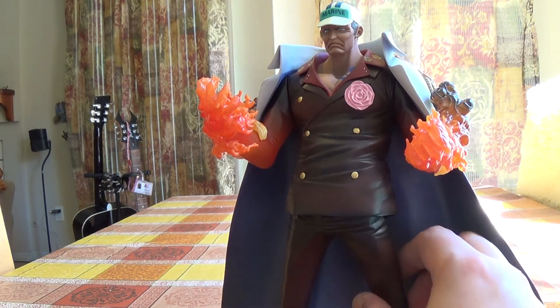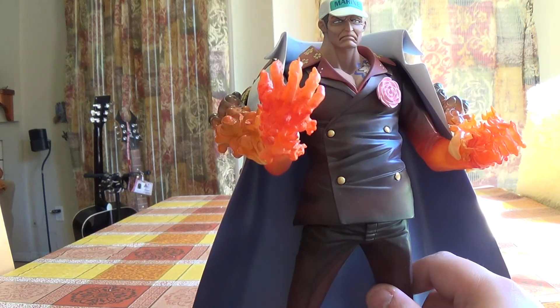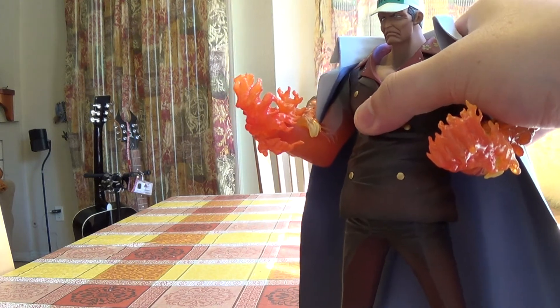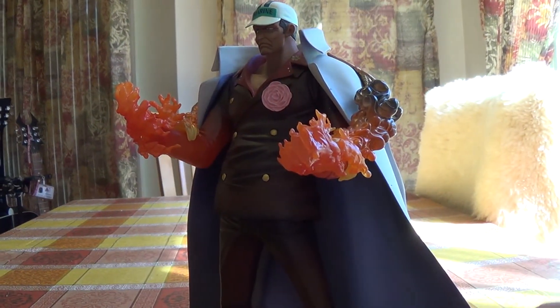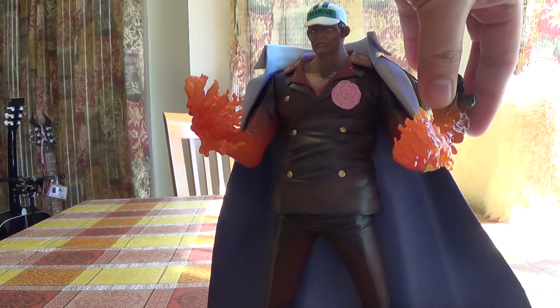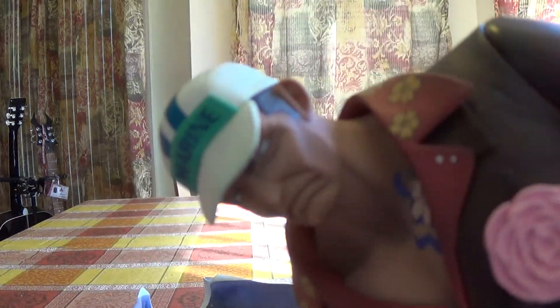I would rate this a 9 out of 10 — a great figure of Akainu. As always, rate, comment, hit subscribe, and I am signing out.